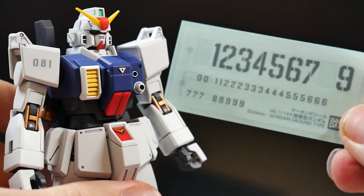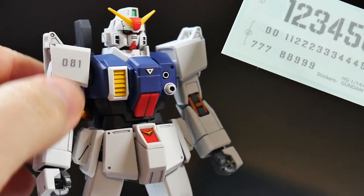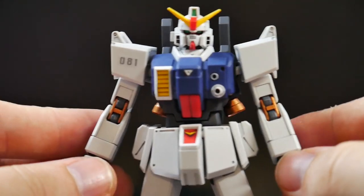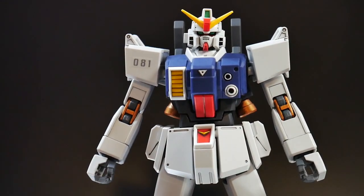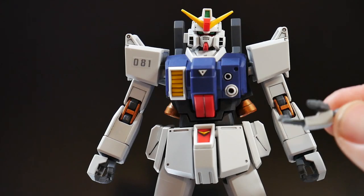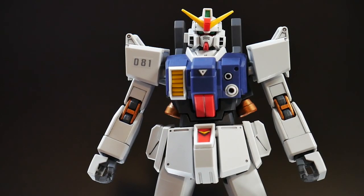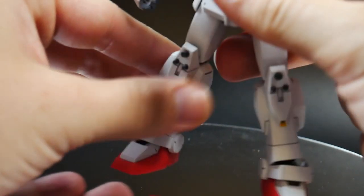You do get number stickers for the shoulders, and I went ahead and applied them since I believe they're canon to the ground type. I also put some on the shield. The arms come with multiple hands — an open hand and a trigger hand for the weapons we'll talk about shortly.